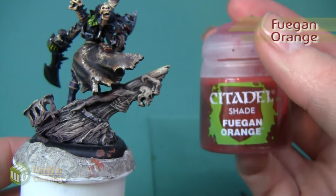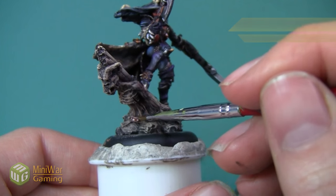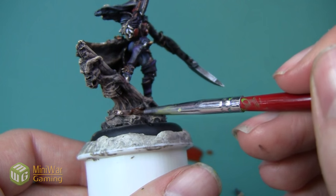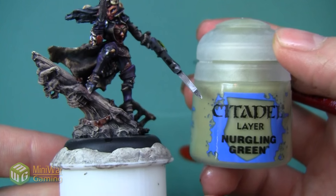Once we have the metal painted, we're going to add a little bit of weathering - we're just going to paint some Fugan Orange onto the metal sections. We're not doing this as an all-over layer; we're mostly concentrating on the area around the rivets and kind of dabbing it on there.